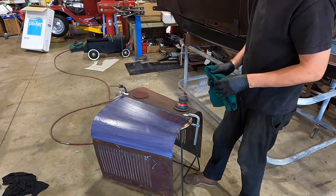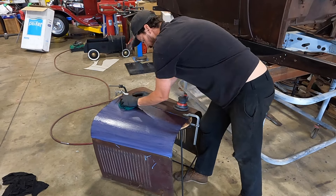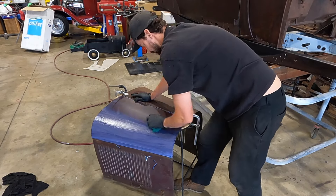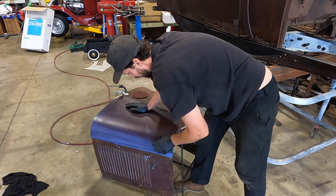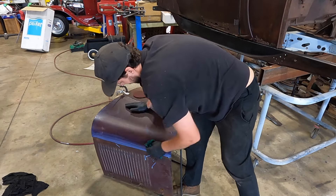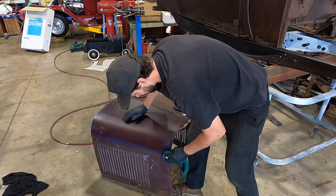You can see it starts to turn the rust a real dark purple, almost black — so you can tell it's converting it. A tip with the rags: try not to use ones that are really fluffy, because you don't want heaps of little hairs getting dried into it. It's relatively easy to wipe off if it's still a little bit wet, and I think using a damp rag would work as well.